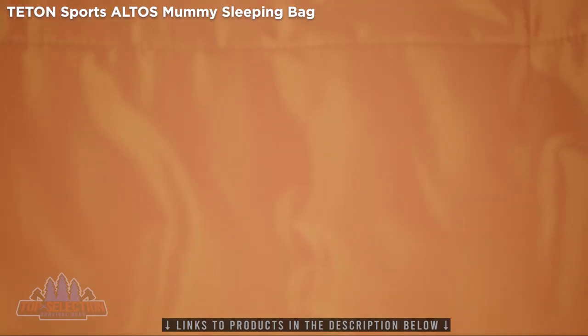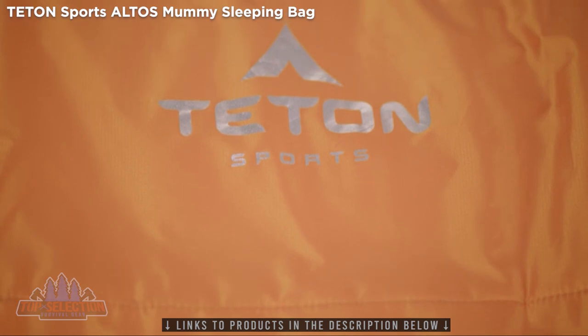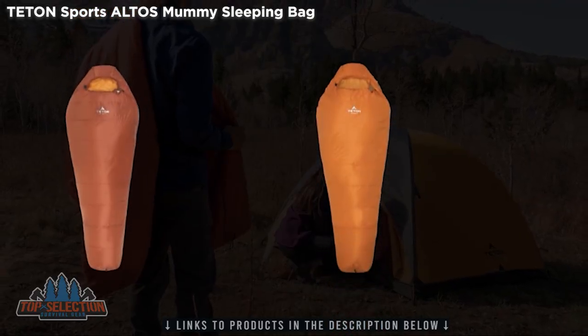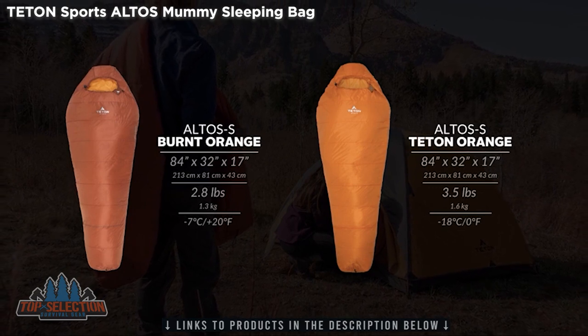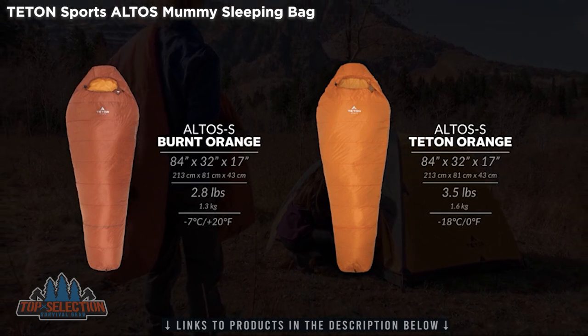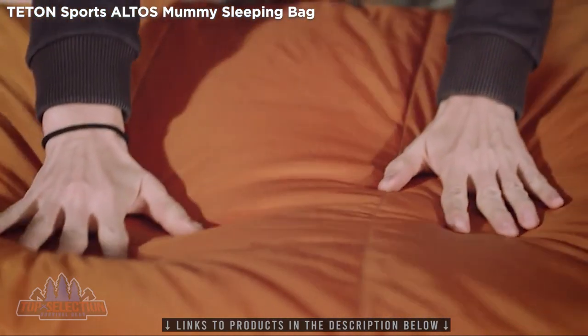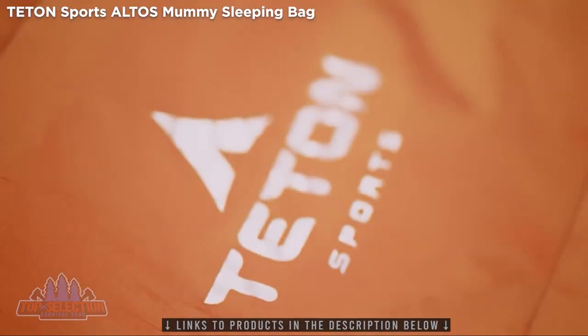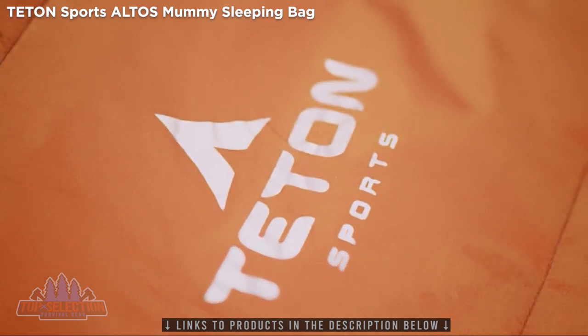The Altos S Ultralight Mummy Bag is an extra-large mummy bag that comes in two different temperature ratings: the Burnt Orange, plus 20 degree Fahrenheit, and the Teton Orange, zero degree Fahrenheit. It's filled with down-like synthetic Spectrum S fill that is warmer than traditional fill, so it keeps you warm in cold temperatures without sacrificing comfort.